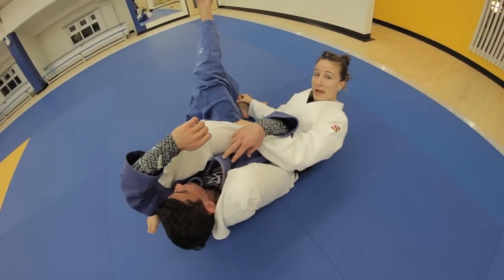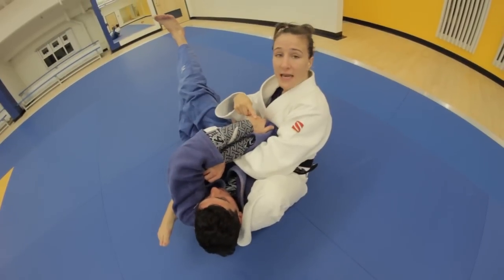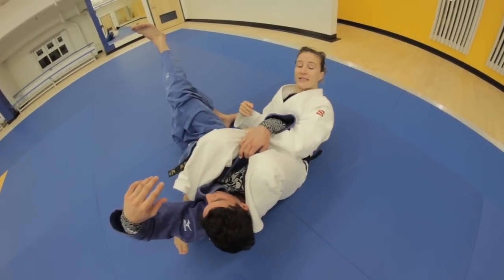The number one mistake people make after this move is they sit up. When you sit up, your opponent's going to tighten his arms. So after you've rolled over, stay in this position.